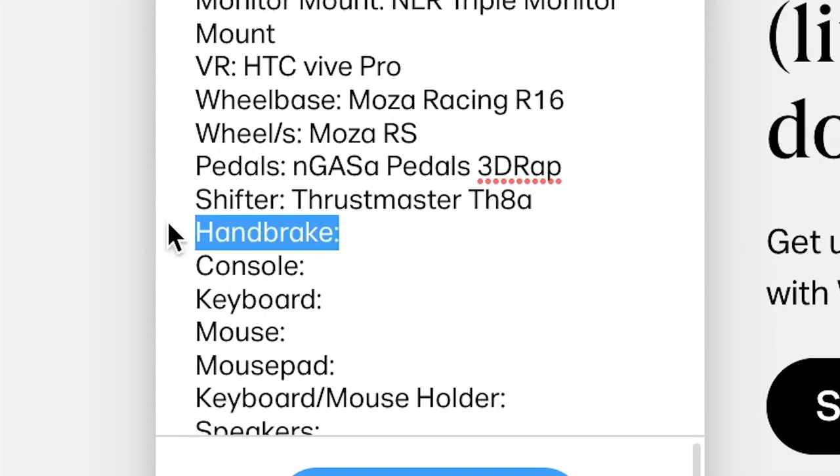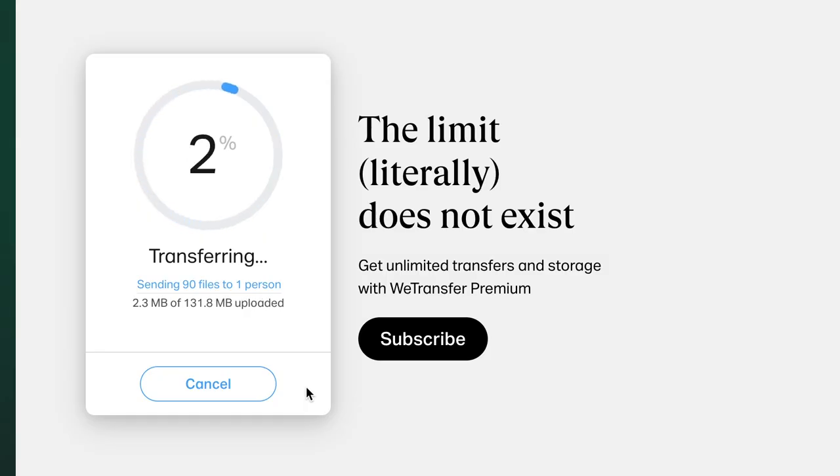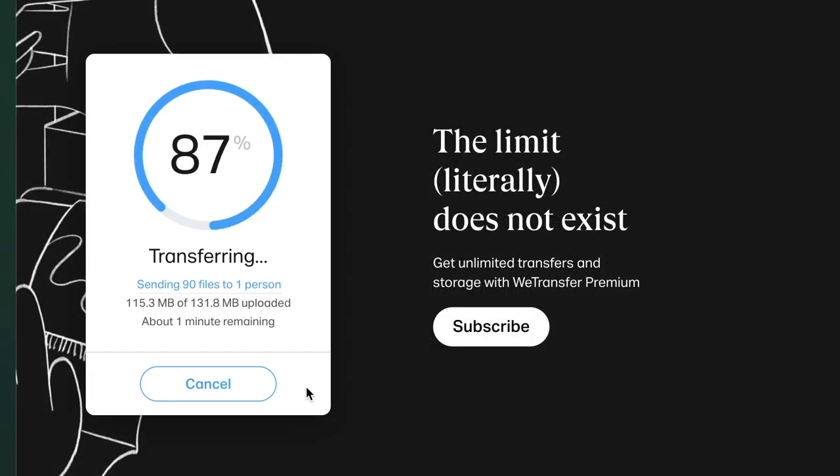For example, if you don't have a handbrake, just delete handbrake. Moreover, only fill in what you feel comfortable sharing. Things like age, gender, country, and occupation will give me something to talk about when sharing your rig but aren't necessary for you to answer. Once you've successfully answered all of the questions and have uploaded your files, click transfer and you're good to go — everything will be sent to my email where I'll be able to access it.